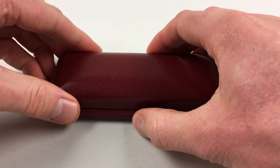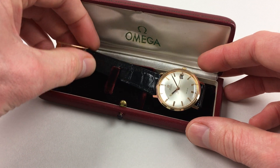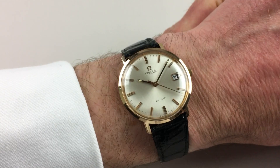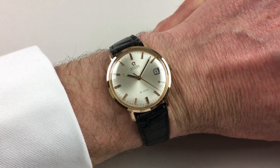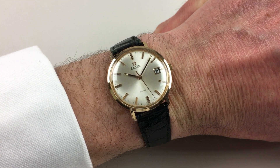This lovely 18 karat pink gold Omega DeVille wristwatch dates to circa 1968. The watch has a silvered satin finish dial with applied pink baton indexes and a framed aperture for the date.